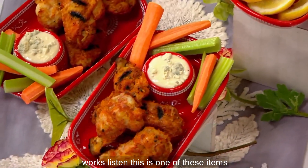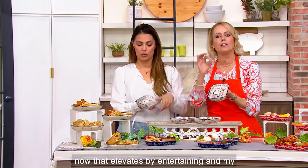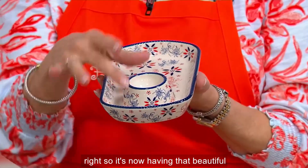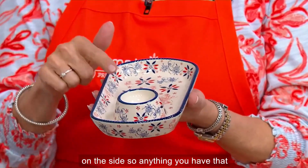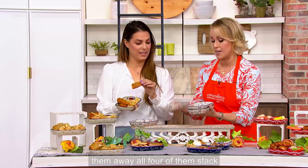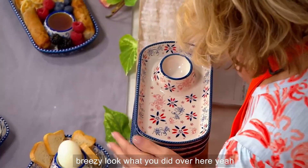This is one of those items that is truly a game-changer in your life. I get excited about this item because it's a key piece that elevates my entertaining and my everyday. It's really about dipping — having that beautiful little reservoir in the center and the lip on the side. So anything that needs to be dipped now has the easiest experience. When you want to tuck them away, all four stack together. Everything about this item makes so much sense.